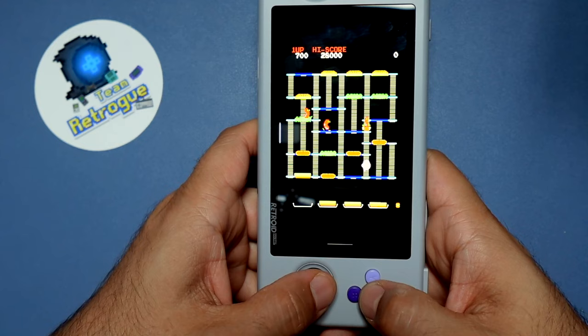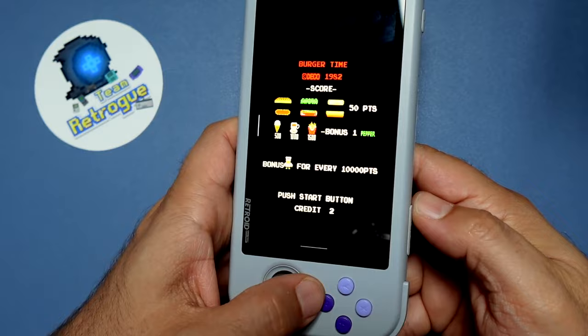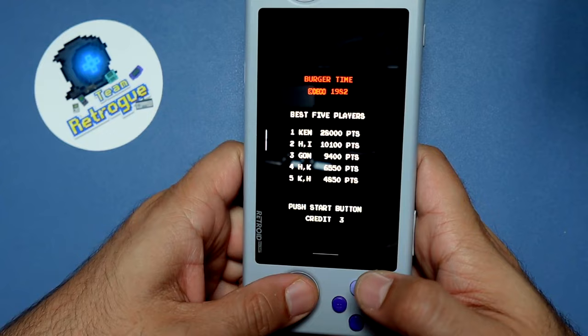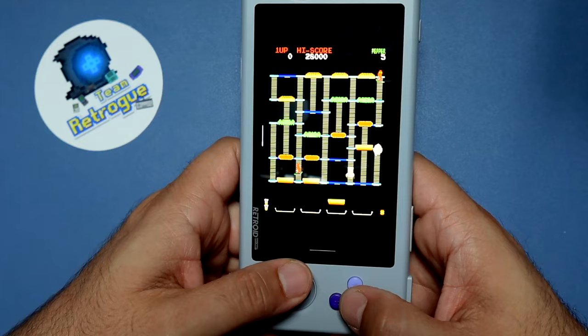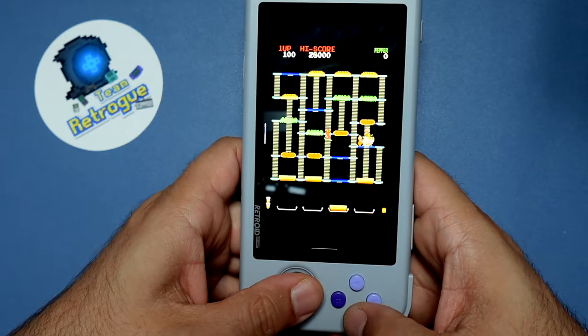I'm going to show you how to use two different RetroArch cores in order to rotate the screen into Tate Mode. And I'm going to show you how to alter the controls so that you can use the right stick and the face buttons to play these old arcade games. Plus we need to talk about a milestone for the Team Retro channel. So let's dive in and get to work.